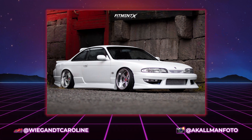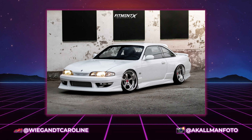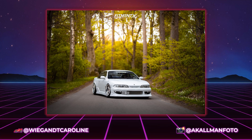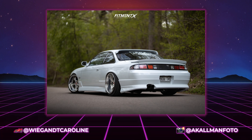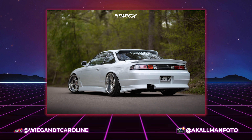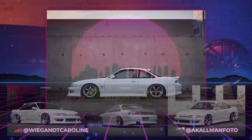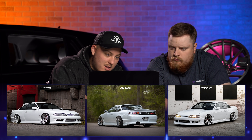Hopping into the first car — what do we got? First up, we have a 1994 Nissan 240SX. We got some Work VSKFs in the front and rear. Staggered setup — 18 by 10.5 plus 20 in the front and an 18 by 11.5 negative 4 in the rear. Some big old boys on this car. Nanking NS20 tires, 245/35 and a 265/35 on some Driftworks coilovers. This is Weigen and Caroline's.